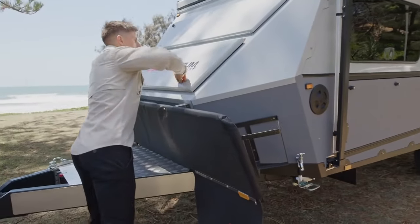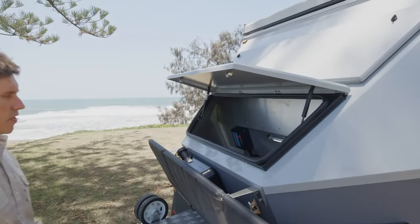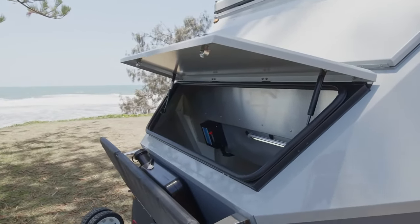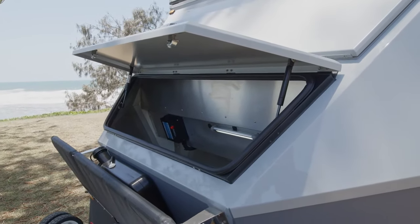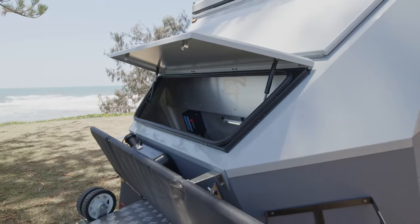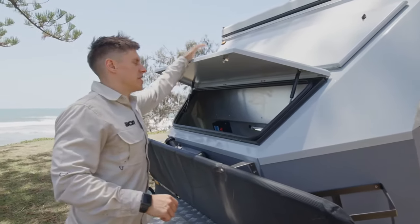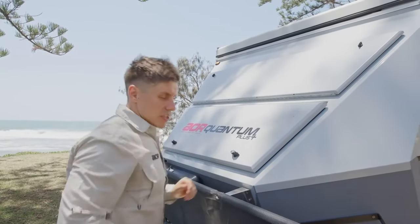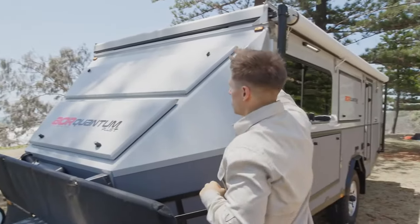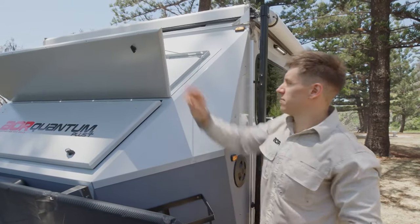We've also got the main storage area through the front here. Once it's open, you can see there's a huge storage area — it comes in handy for all the bigger items: chairs, tables, canvas. If people option in canvas, those come in quite big bags, so it's a good area through the front for that. One of the standard inclusions that's come across onto the Quantum and Quantum Plus as part of the Series 5 is going to be the firewood rack.